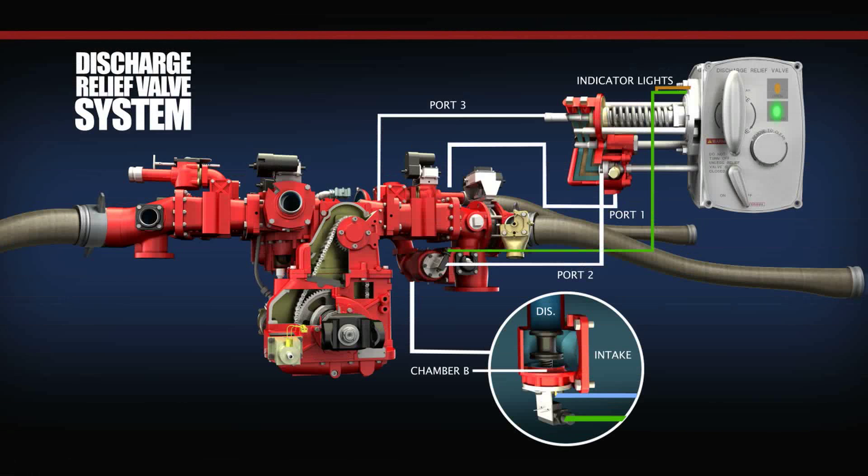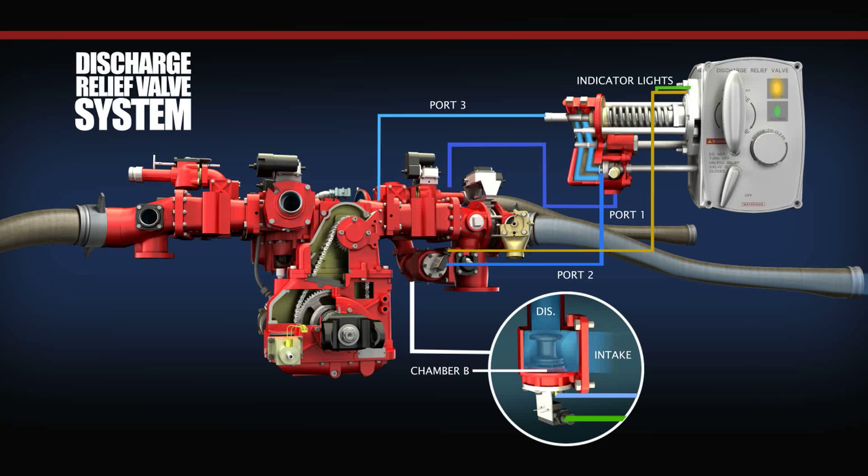When the pump operator selects the on position, the discharge relief valve system begins in a closed position. When the pump discharge pressure at the pilot valve exceeds the compression load of the pilot valve spring, the pilot valve unseats, and water is allowed to escape through port 3 to the intake side of the centrifugal pump. A regulated amount of water that was previously trapped in the circuit of port 2 and chamber B also passes through port 3 to the intake side of the pump. When this occurs, the force exerted on the face of the main valve now exceeds that on the back of the main valve, and the main valve opens.